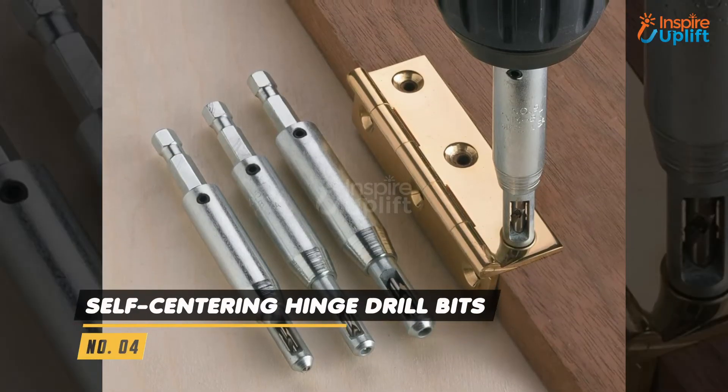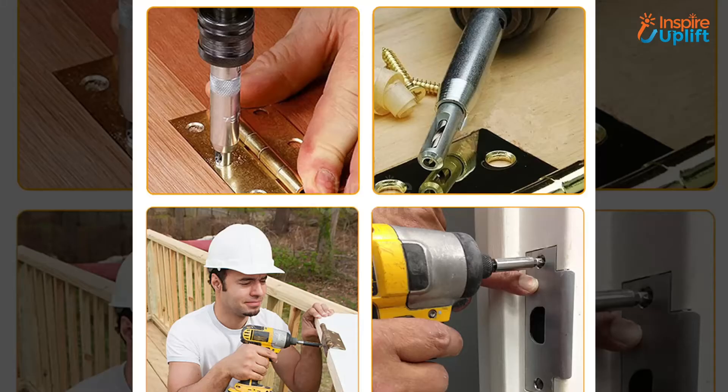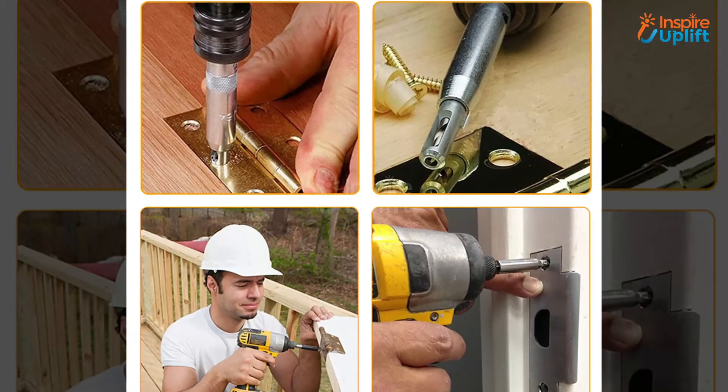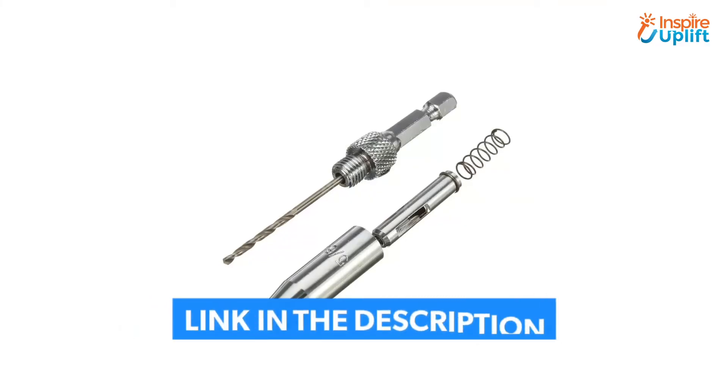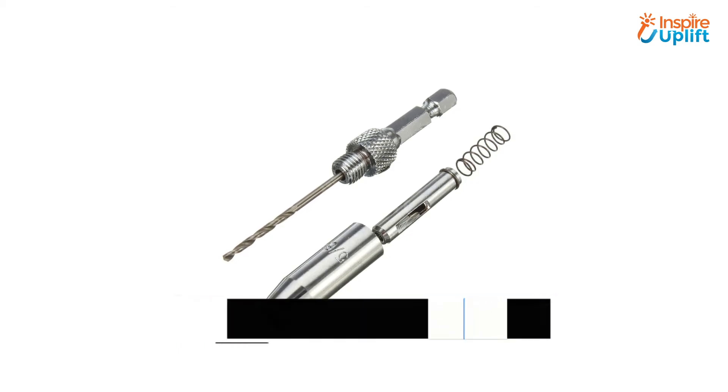At number 4 we have Self Centering Hinge Drill Bits. With these refined bits you can drill through hinges expediently, and they ensure centered holes in accurate drilling. No doubt you can use them for both domestic and professional chores.